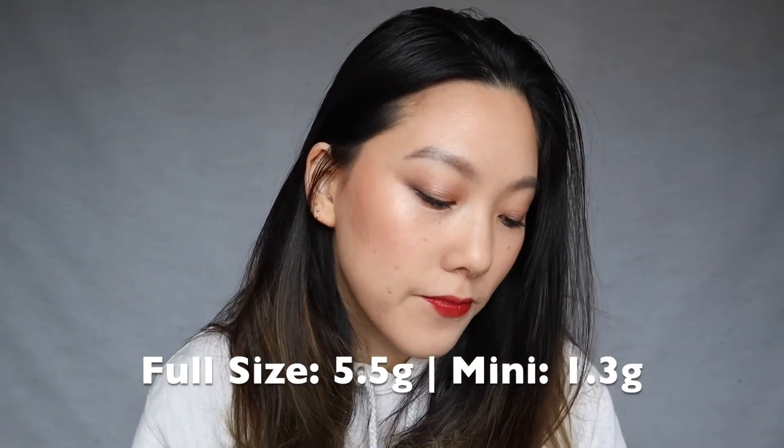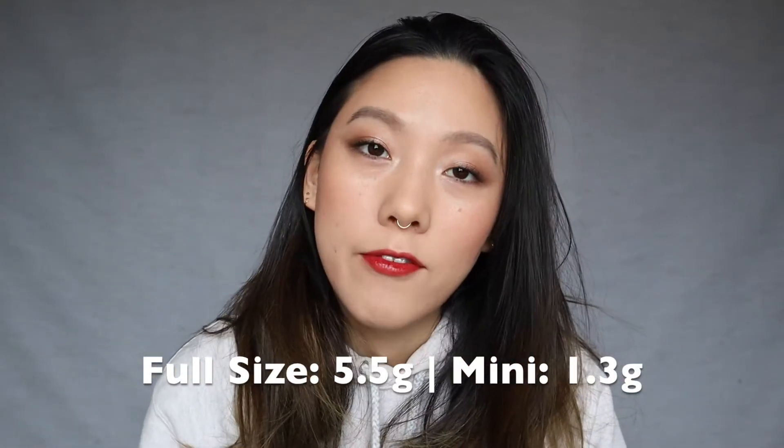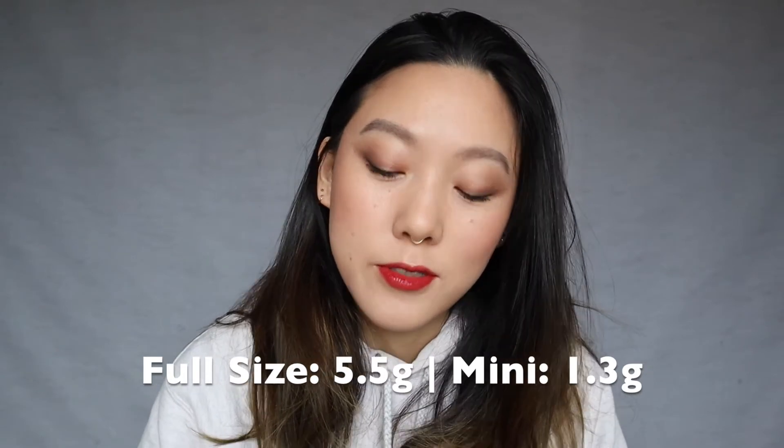However, I have never used up a lip product other than like a lip balm, so I'm not worried at all about how much product I get. The Juicy Lasting Lip Tint is a really nice product.